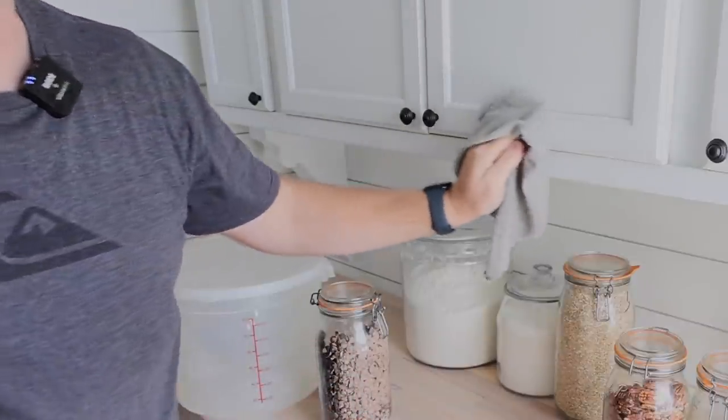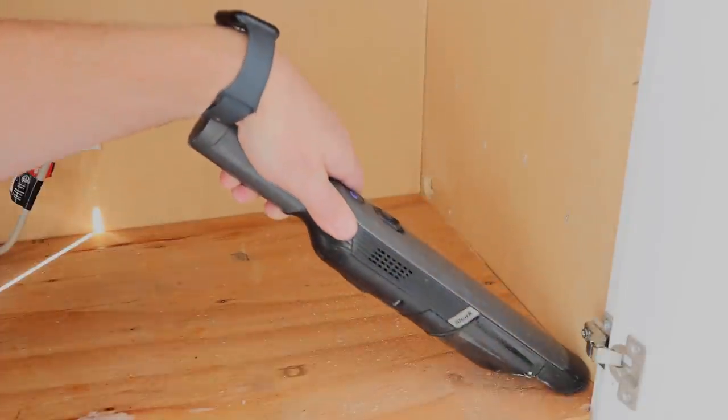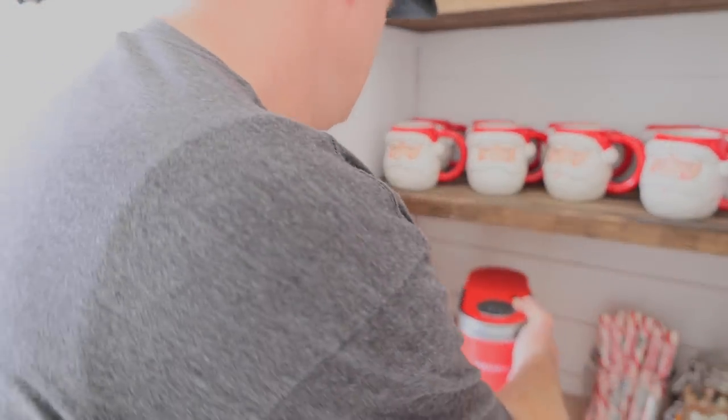We also use Le Parfait jars for all of our baking supplies — it keeps things nice and organized. We sell those also at jamierayvintage.com. I'm just adding a hole on this side so that we can plug the Keurig in to make the hot chocolate, and then we're going to put the microwave back in the appliance garage.